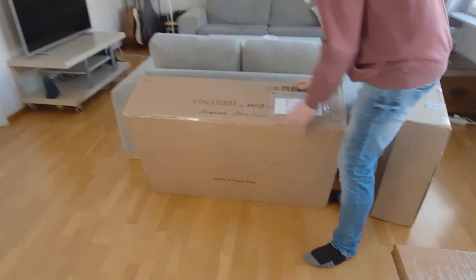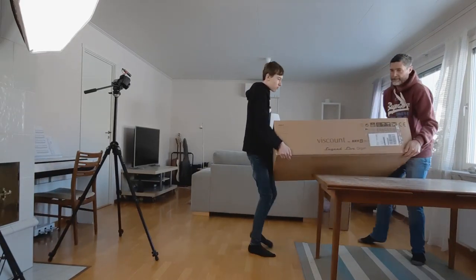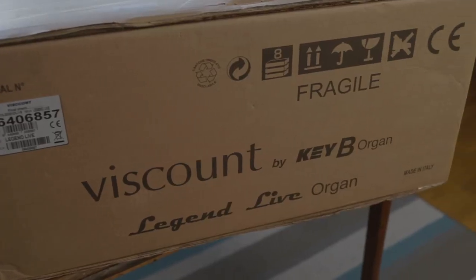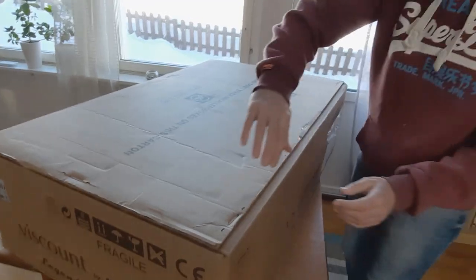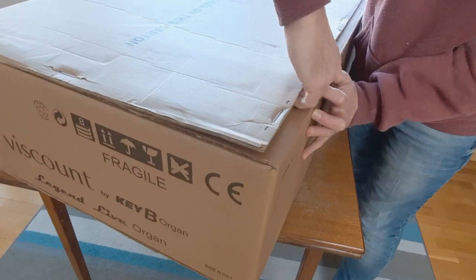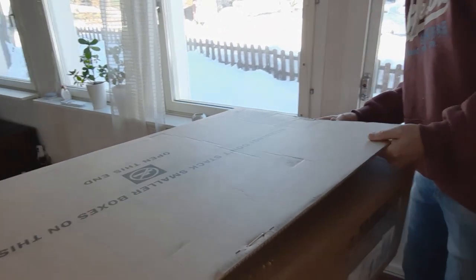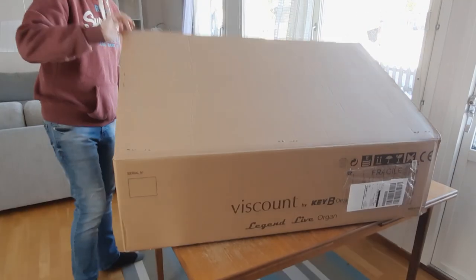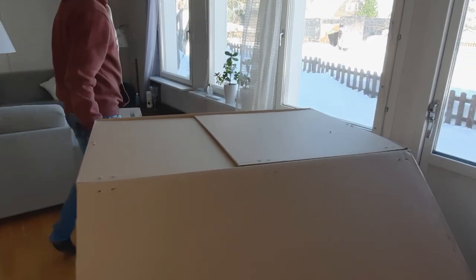Viscount are perhaps best known for their classical cathedral organs, but they also make some very cool and unique stage pianos, and last year they reached out to me about perhaps doing a demo. This was about the time when I got the Yamaha YC61 stage keyboard, which got me hooked on the fabulous experience of playing Hammond organ. This got me dreaming about perhaps getting a specialised Hammond organ clone, with the double manuals and all the drawbars and the controls right there where they should be. Doing my research, I realised that Viscount also makes some of the most highly regarded Hammond organ clones.